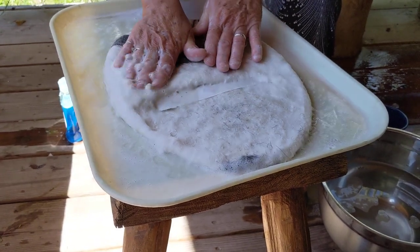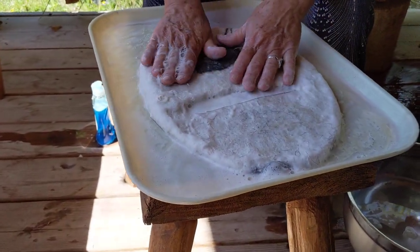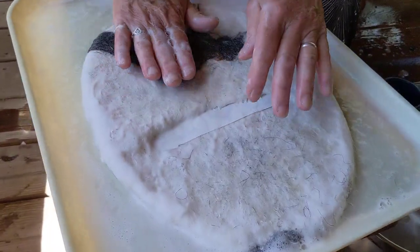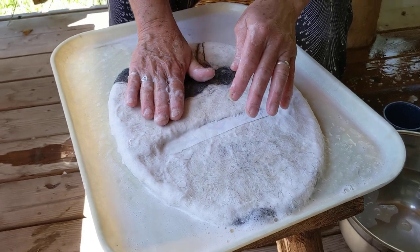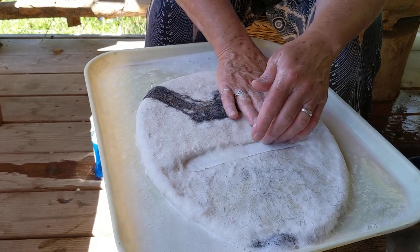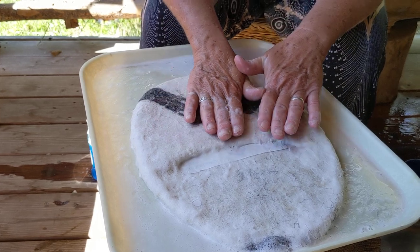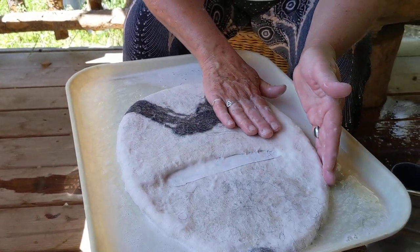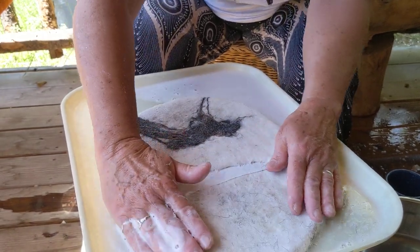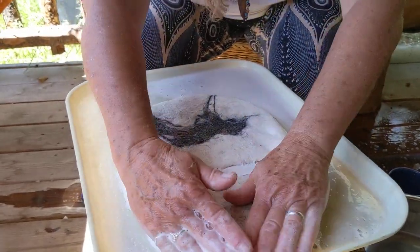Once you've done that pushing, notice we've got nice soapy water splashing up between your fingers — that's exactly the way you want it. Now when I start to rub, because our material is starting to felt, we're going to do just gentle jiggles. Not pushing hard, just like you're patting a newborn kitten or puppy. Very gently, patting and rubbing just a little bit. Very small jiggles. And I'm rubbing around the edge like this to keep that edge nice and smooth.